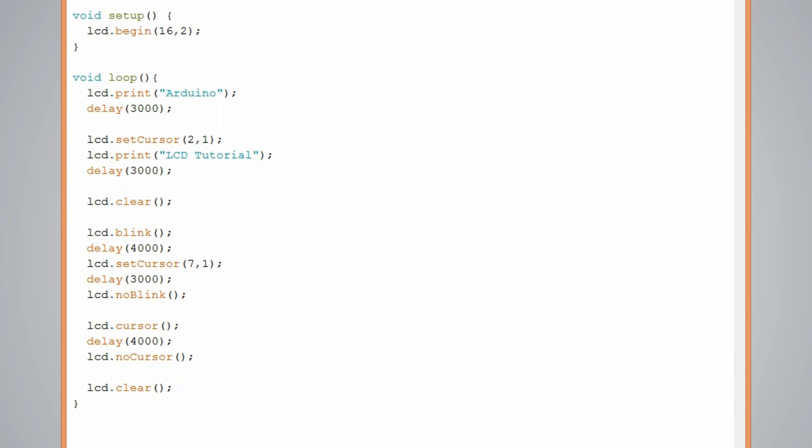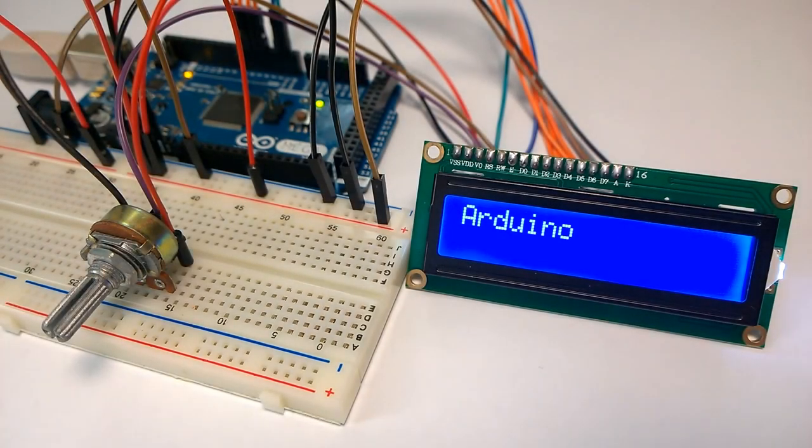Let's see how it works. Here is the first text, and after some delay the second text on a different location. Here is the blinking cursor, and again after some delay the blinking cursor on a different location. And the underscore cursor.